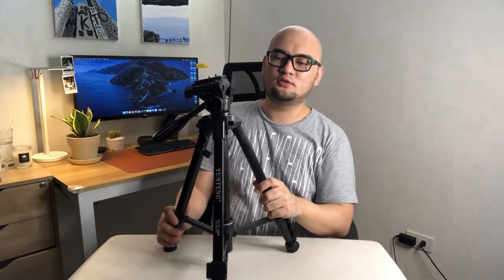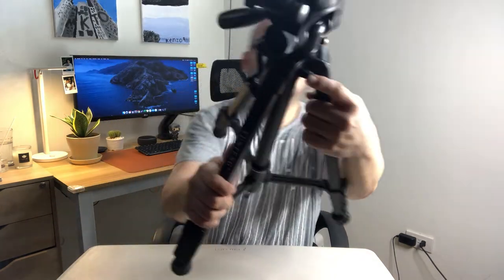It also has quick-release leg locks — and they are really quick when you release them. Moving up the tripod, there's also a built-in bubble level. It's small but it's working and moving correctly.